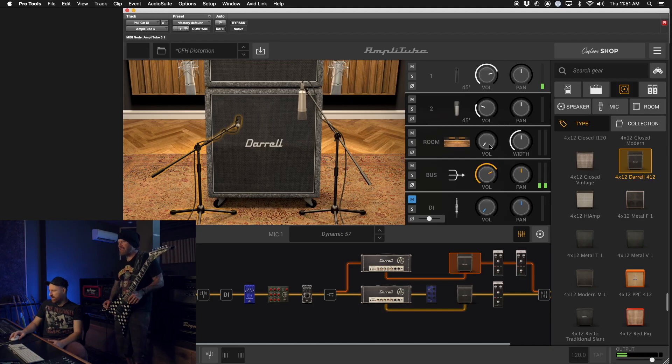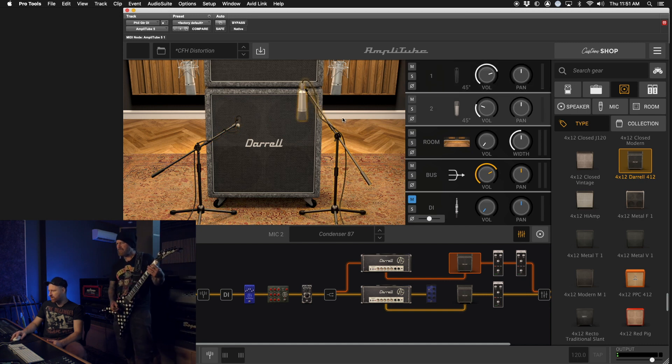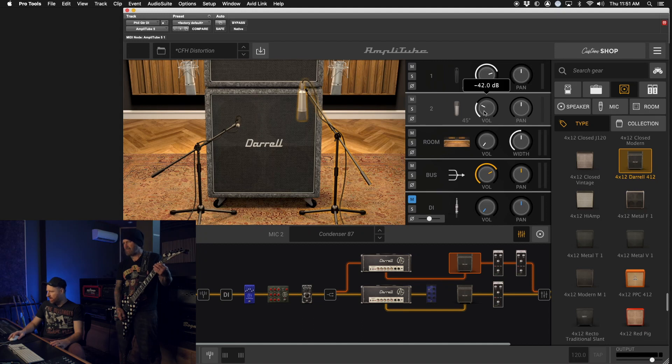Playing with the microphone blend right now. This one looks like it's based on an SM57 dynamic — classic — and then a condenser. Good pairing. The condenser gives you a lot more body, and you get all the sizzle and cut from the SM57, right on the cap of the cone, and then the room.